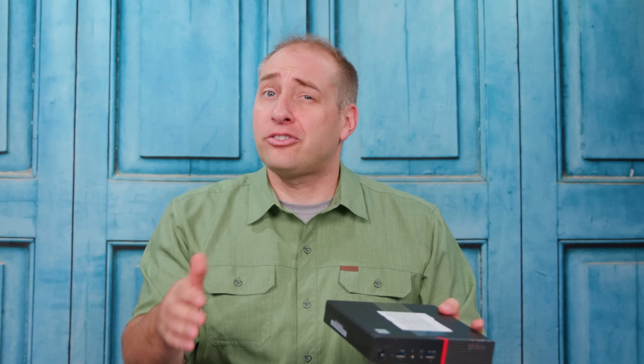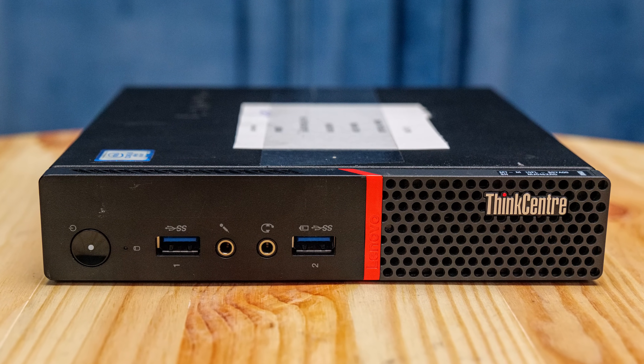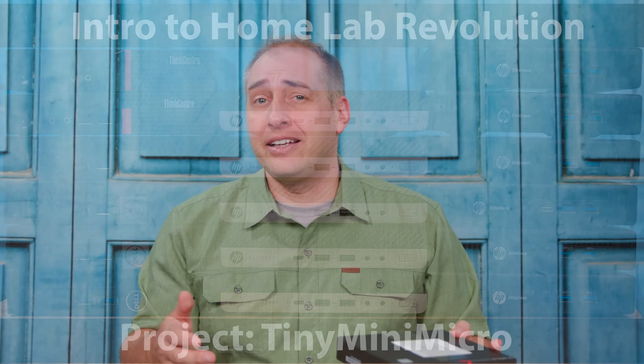This is a small, about one liter PC, and specifically this is actually an older model. It came out in about 2015 or so, making it right at the break point between DDR3 and DDR4 generation products. This is DDR4, and that gives it a lot of modern features, but it also means it's at a very reduced price.